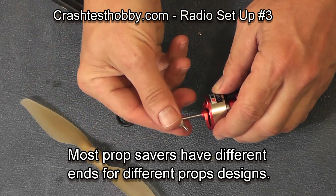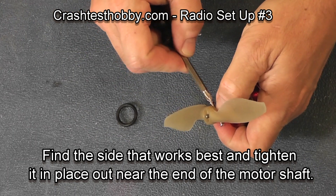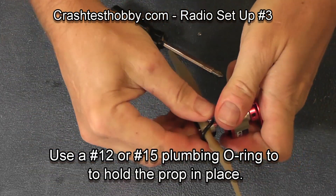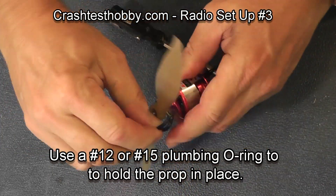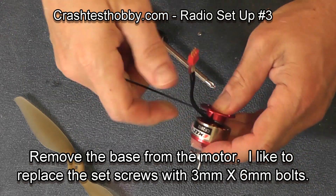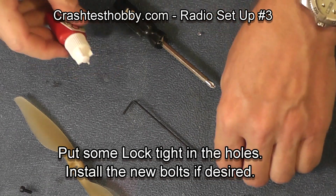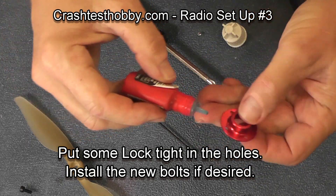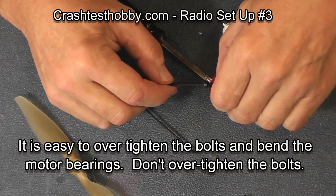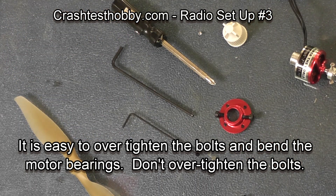Now this is a prop adapter. It can go on one of two ways, and different prop adapters are quite different, but depending on whether you're doing a pusher prop or a puller prop will determine how you put this prop adapter on the motor shaft. The prop is held on with an O-ring — I use number 12 and number 15 O-rings that I get at a hardware store. I like to take out the set screws on the bottom of the motor and replace them with three-millimeter screws into those set screw slots. It makes them easier to work with and you don't strip out your small allen wrench. Be very careful as you do this because you can over-tighten the bolts and bend the bearings in your motor. You have a lot of power when using a three-millimeter hex head screw.